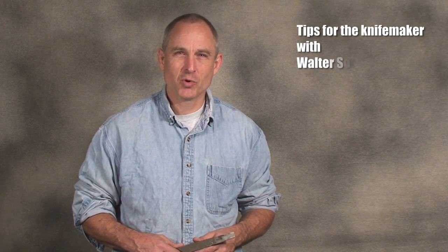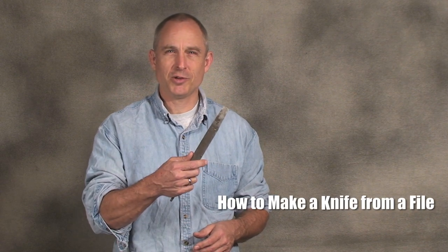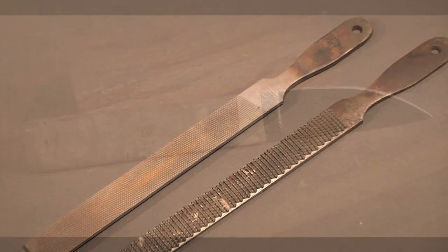Hey guys, Walter Sorrells is back with more tips for the knife maker. Today, how to make a knife from one of these — a crappy old file. When I first started making knives, I didn't have much of a shop, I didn't have many tools, and I certainly had no idea how to make knives. I was totally starting from ground zero. So that's what this video is about. If you're interested in making knives but don't really know anything about how to do it and don't have a lot of expensive equipment, how do you go about learning those first building blocks? Alright guys, let's get to it.